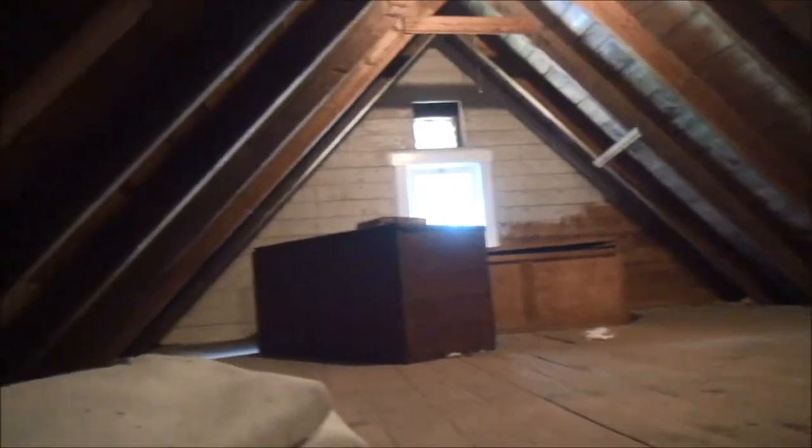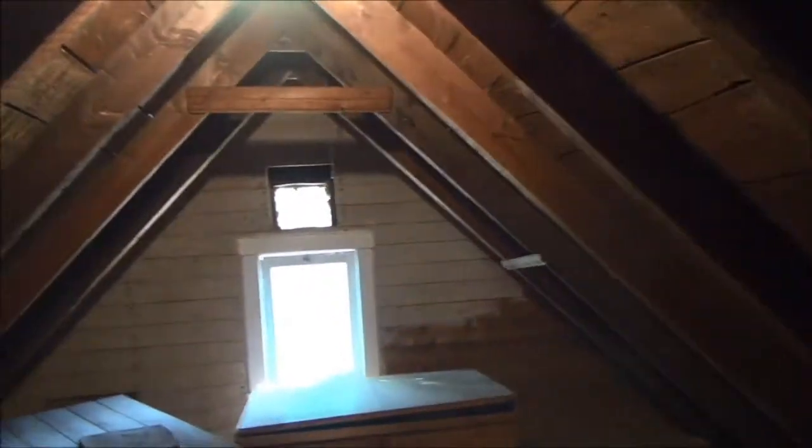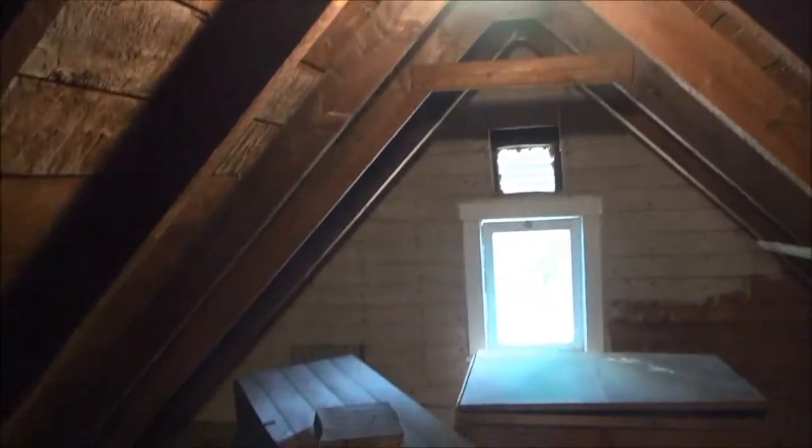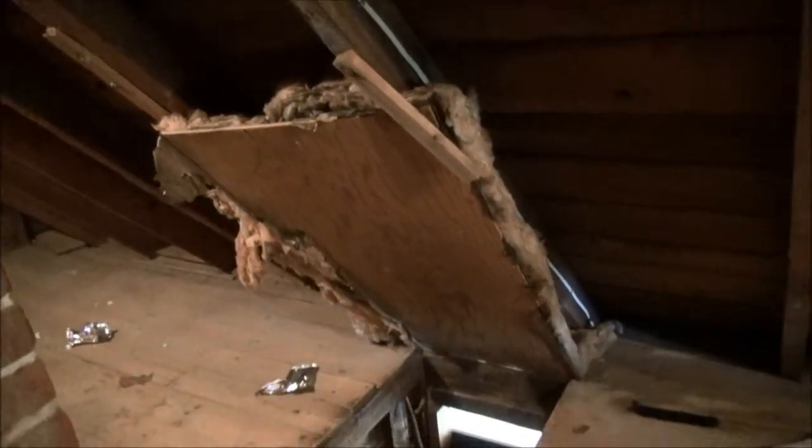Now this is the attic — surprisingly not as warm up here as I thought it would be. I'm going to stand up on the floor just to see how high the peak is. Between the joists I can stand up here, so that's not too bad. There are two old trunks up here. You can see the insulation all around the bottom, and underneath the floorboards has all been insulated — so the attic is very well insulated. There's a vent at the back, the lights, the flue, and the electrical. There's a hatch here that you could put down in wintertime if you're not using upstairs.